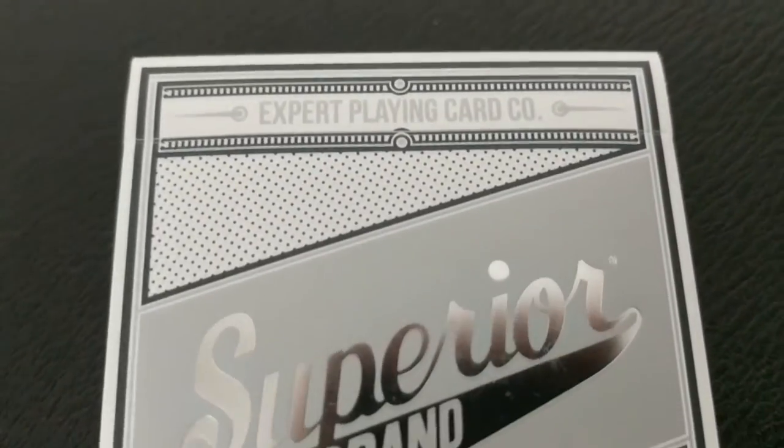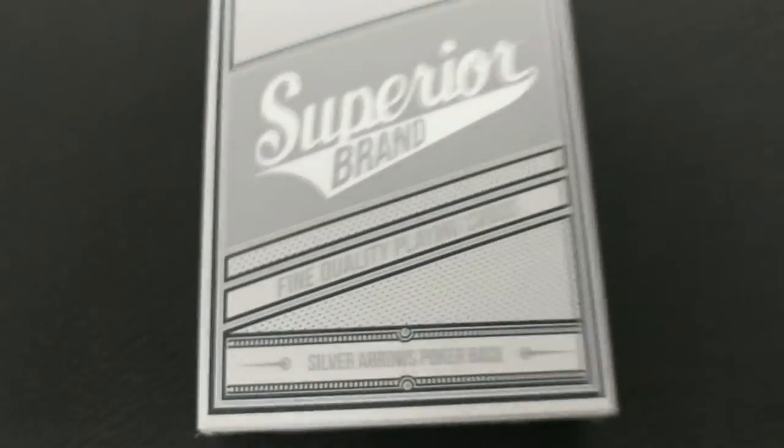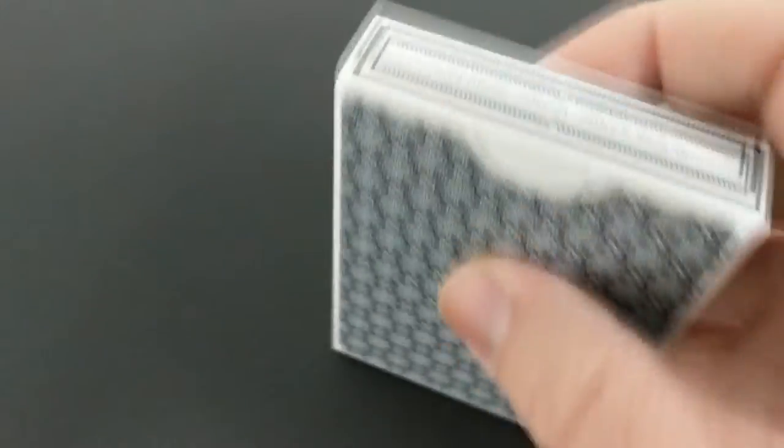The front of the tuck Ace says: Expert Playing Card Company, Superior Brand, Fine Quality Playing Cards, Silver Arrows, Pokerback. One side says Expert Playing Card Company, the other side says Superior Brand Playing Cards. The bottom has some ad copy about Expert Playing Cards, and the top says Classic Finish Poker Size.